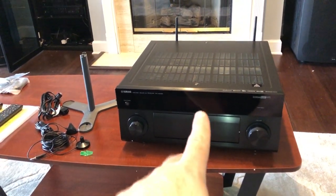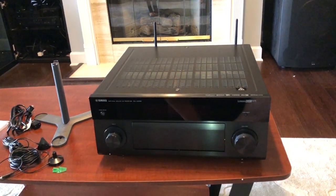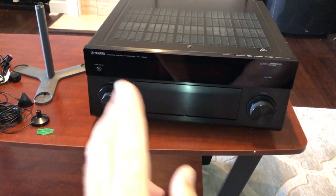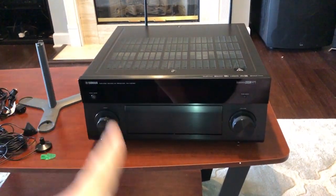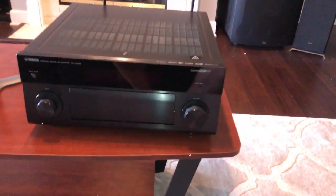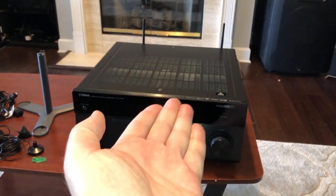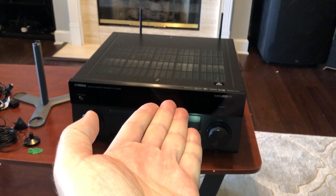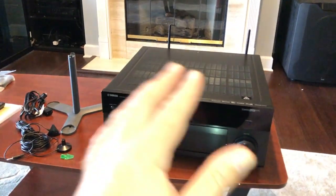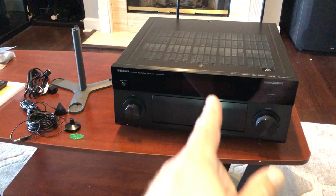This 2085 is internally 100% identical to the 2080, which is the second from the top of the line — the 3080 is the top. The difference between the 85 and 80 is about a thousand dollars. This has a two-year warranty, the 2080 has a three-year warranty, and this is missing a third center foot — the 2080 has one in the middle for long-term chassis support. I don't keep things that long, the two-year warranty is great, I've never had a warranty problem with Yamaha, so I saved the money. Awesome deal.